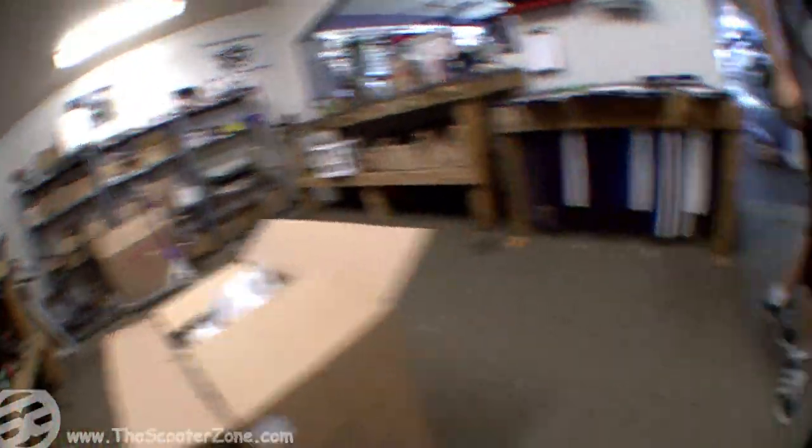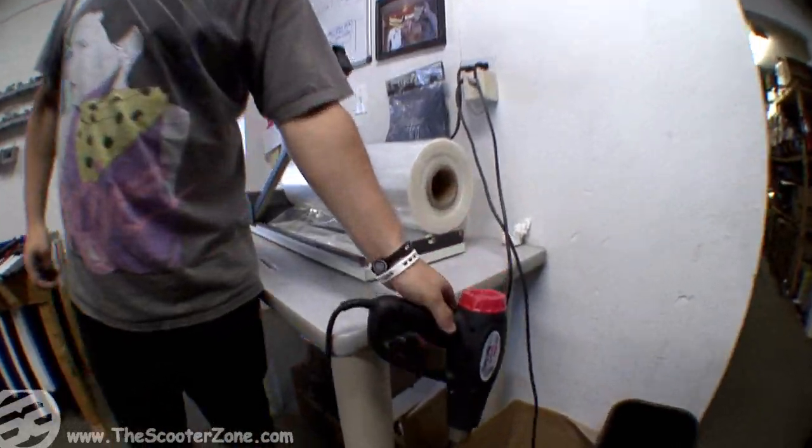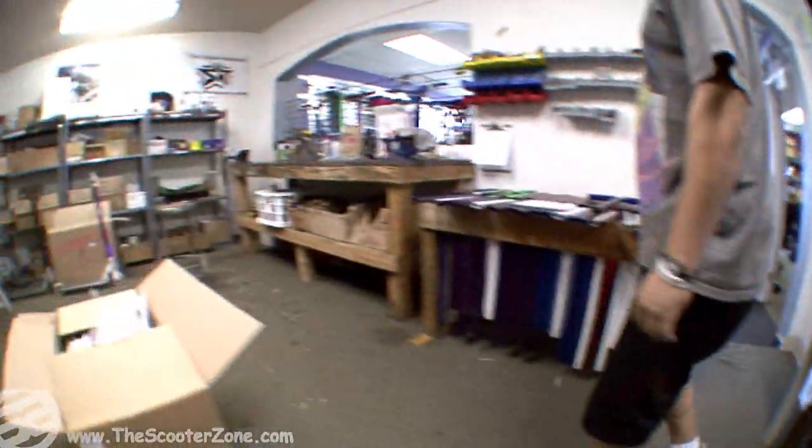Trash can. Heat gun, shrink wrap — wrap up all the online stuff.